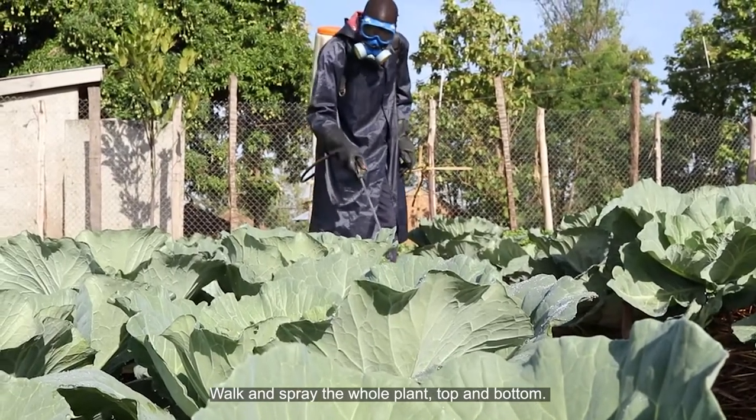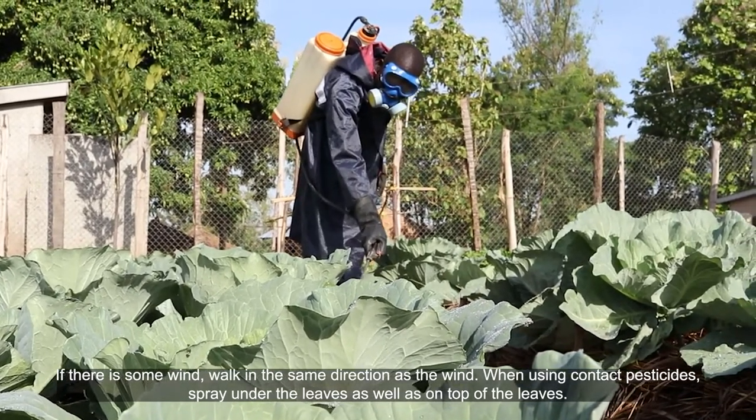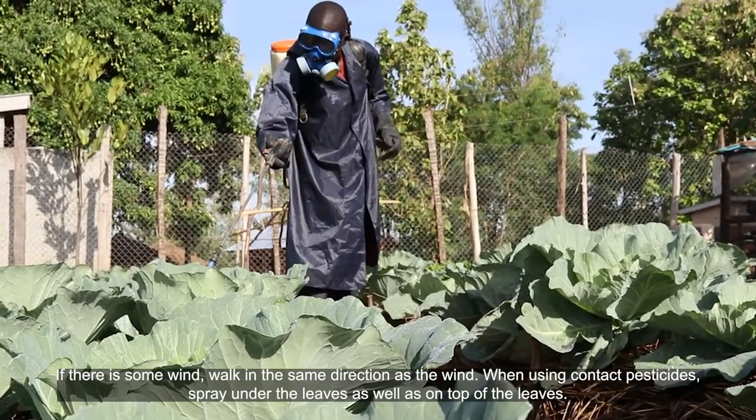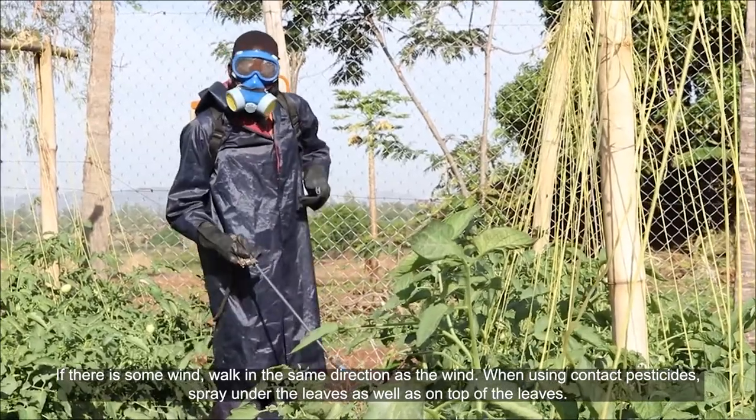Walk and spray the whole plant, top and bottom. If there is some wind, walk in the same direction as the wind. When using contact pesticides, spray under the leaves as well as on top of the leaves.